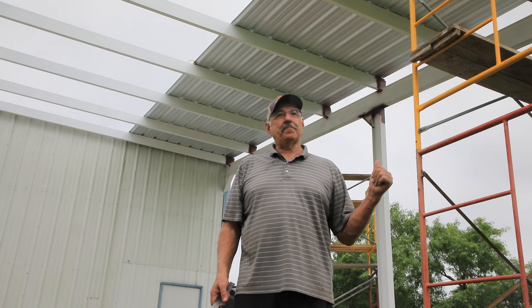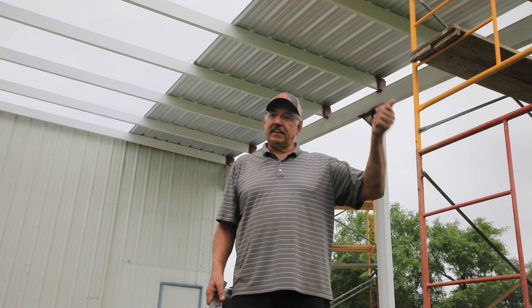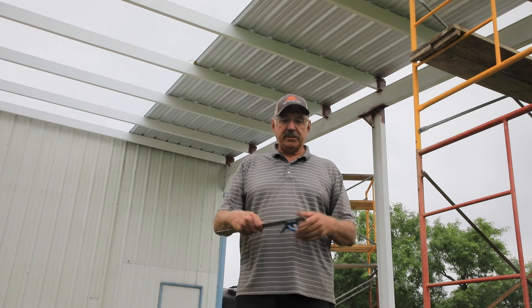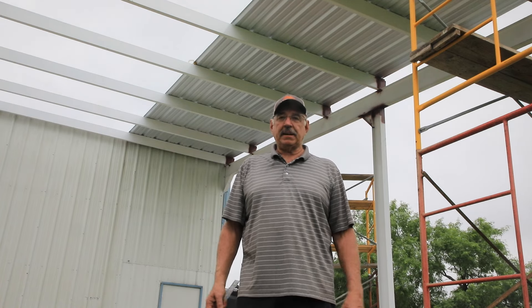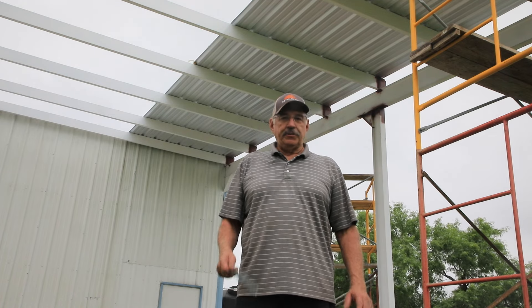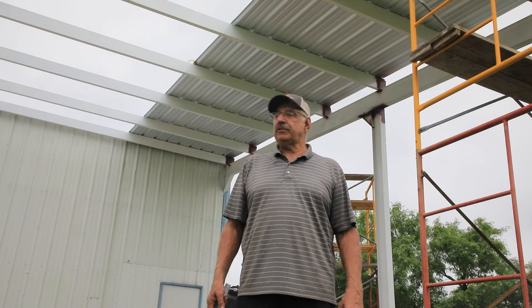We got three of them up there. Proof of concept as far as putting them on the scaffold and lifting them on — that worked great. Now I'm struggling with how to make sure that they're on square to the building. I had a plan in place but I'm not sure I like it, so I'm going to simmer over this overnight, come back tomorrow, try to figure it out, and see how much work we can do tomorrow. Wind might be blowing, so we'll see.